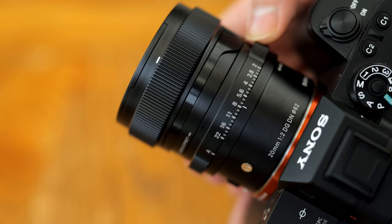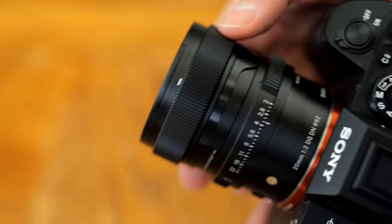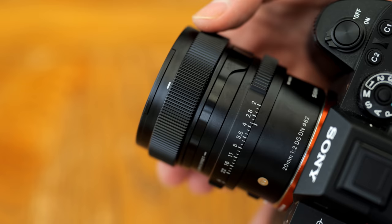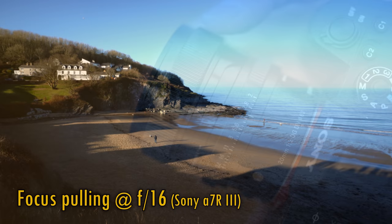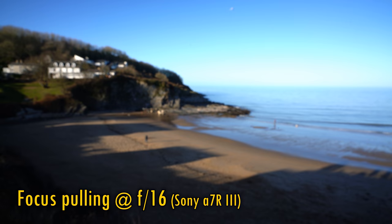The aperture ring has enjoyably positive clicks to it. That's followed by one of the smoothest turning manual focus rings in the universe, which works together with a focus motor for a huge level of precision in use. As you can see here, though, the lens exhibits fairly strong focus breathing, zooming in quite noticeably as you focus more closely to your subject.